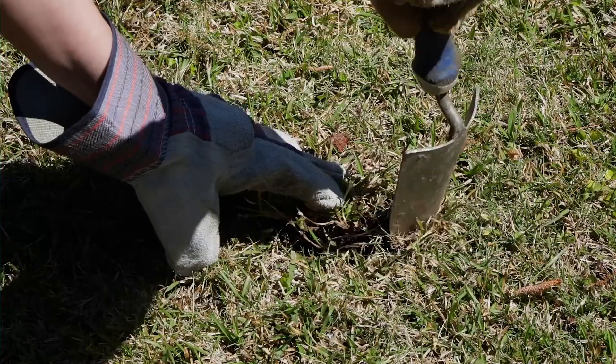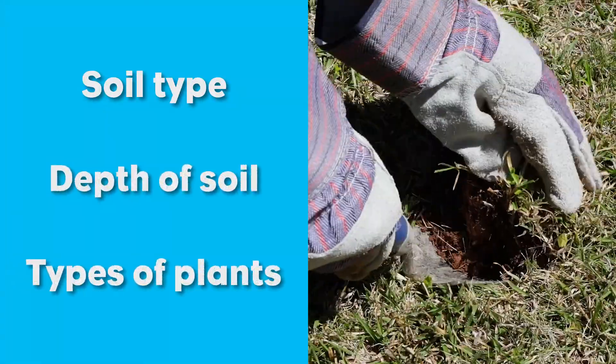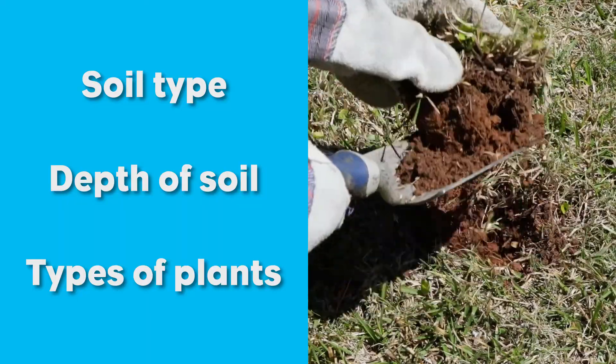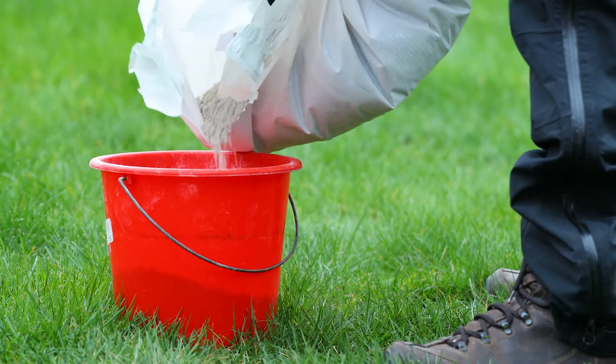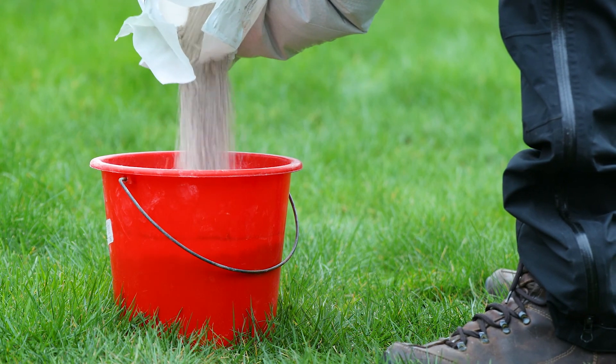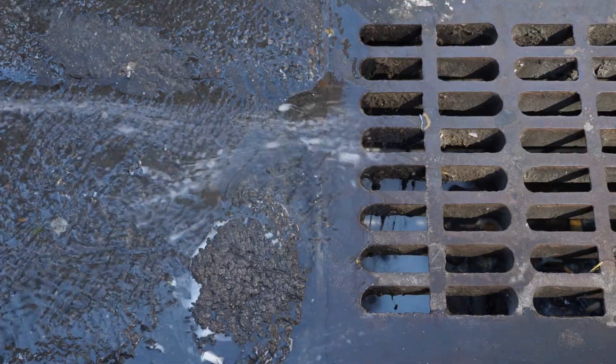Soil nutrient needs vary according to soil type, depth of soil, and types of plants that have different nutrient requirements. The goal of soil testing for water quality protection is to learn how much fertilizer your lawn needs so you don't apply excess nutrients that run off into local waterways.